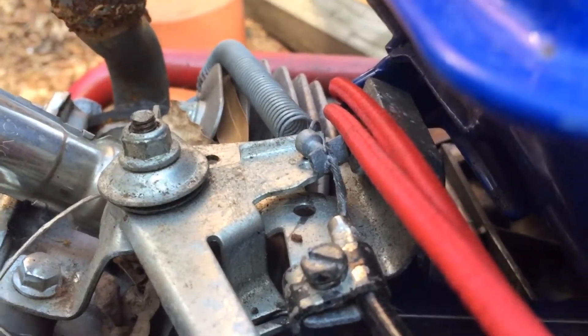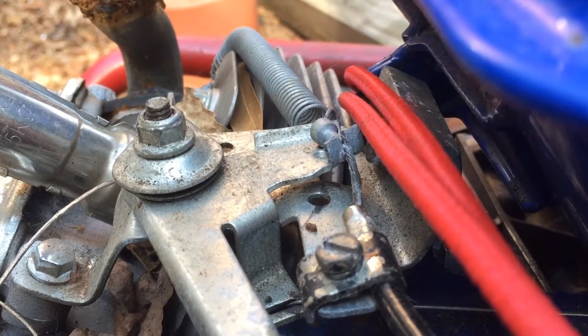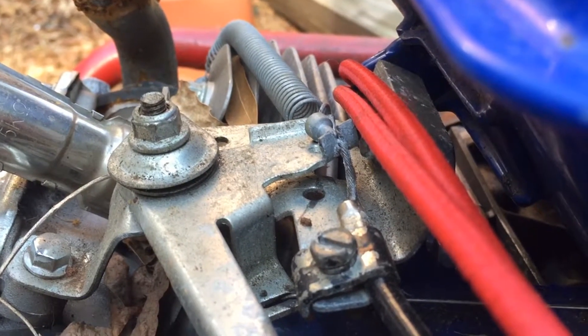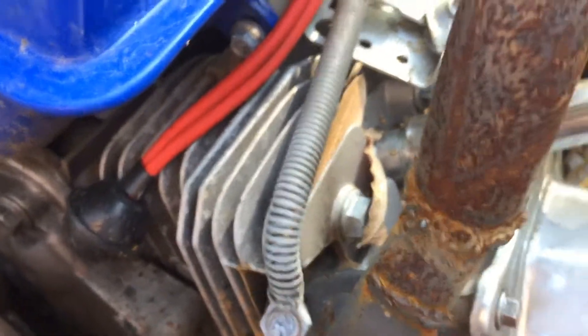Right here is where we started to cut a couple things. There's this tab sticking up with the cable going through it — we cut a little spot in the middle of it, spread it apart, slid the wire through it, and crimped it back together with some pliers. That's how that works.